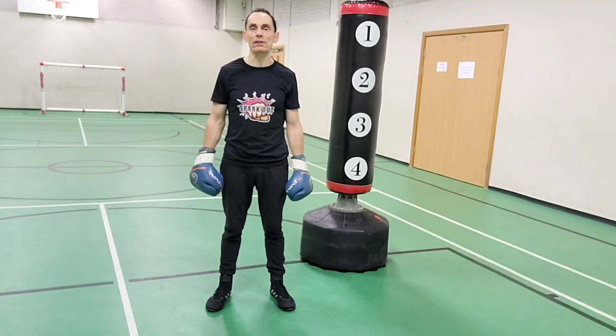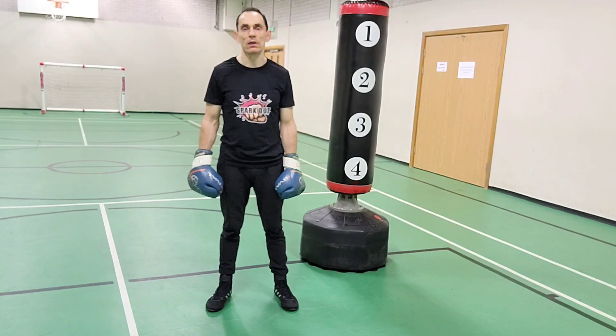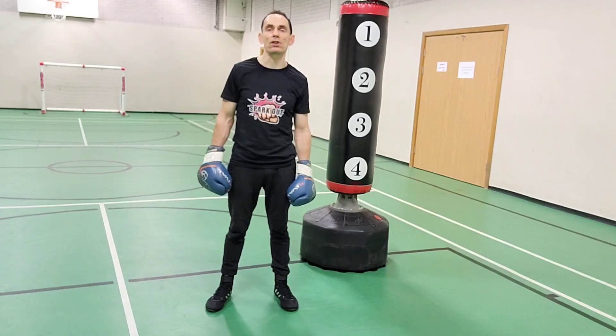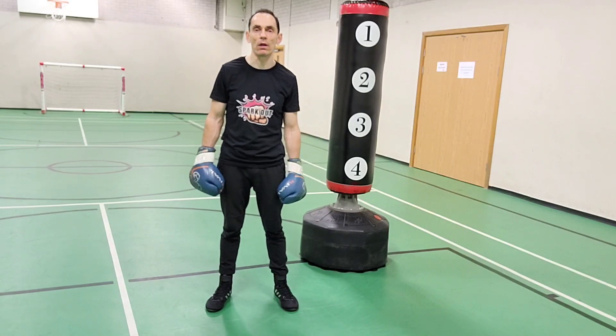Welcome to Sparkout Boxing Technique and Tuition. Today's lesson is going to cover pivots. I have already made a video regarding pivoting to the lead side, where I show you how to more effectively get round to the side of your opponent. If you'd like to check that out, please do.